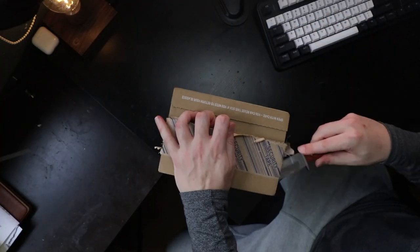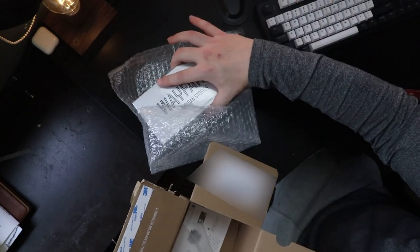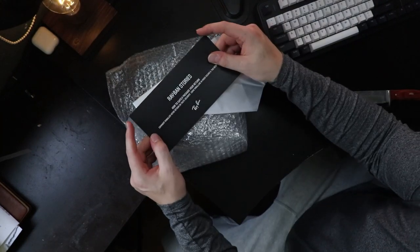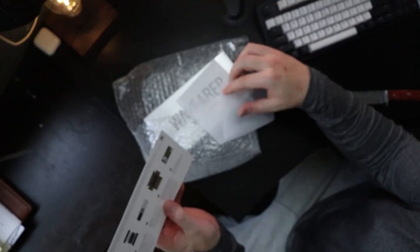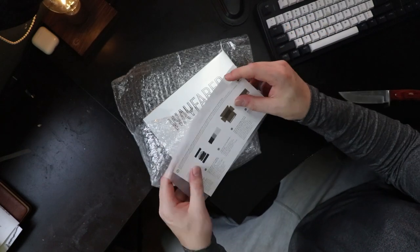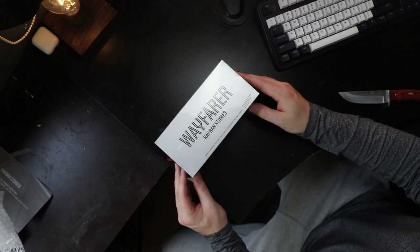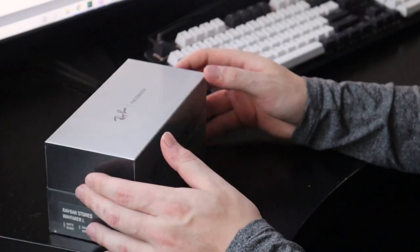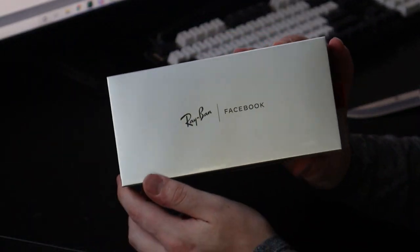We've got some security tape here — that actually looks pretty sharp. Okay, so here's our box. We've got a little more material. First of all: Ray-Ban Stories. There's a note about how to safely package your return, which is interesting. And we've got a little baggie for it too — maybe they're expecting a lot of returns. Here we go: Wayfarer by Ray-Ban Stories. The branding is pretty clean and sharp — you've got the Ray-Ban Facebook logo on top there. Looks fairly sharp.